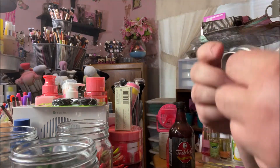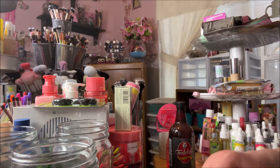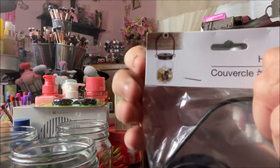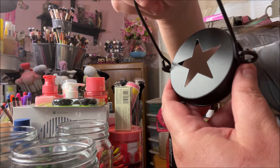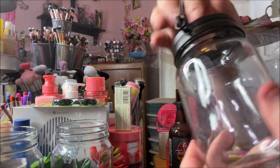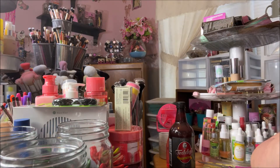I took the lids off, and then at Dollar Tree I purchased three of these — they're called hanging lids. This one has a star cut-out. I wanted to show them to you in the package so this is what the lid looks like. I got these because you can hang them — when you screw them on the jar you can hang the jar.